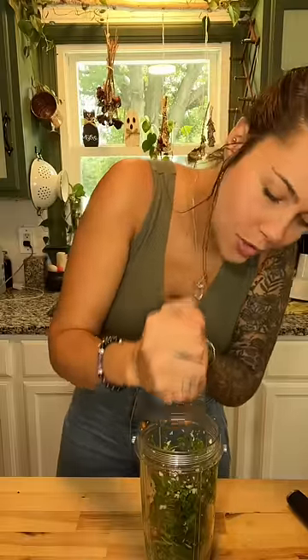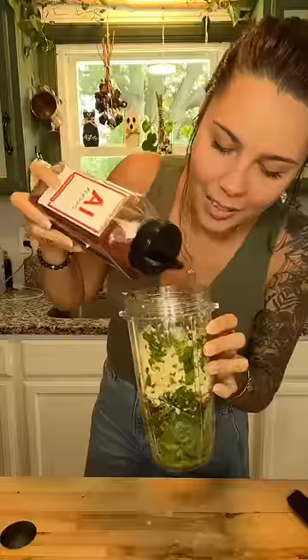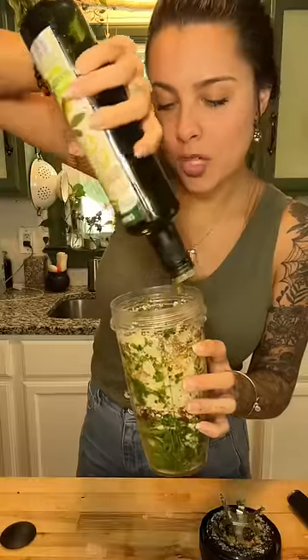Now add your lemon juice — about one to two tablespoons — the toasted pine nuts, about a cup of fresh parmesan cheese, salt, pepper, and aleppo pepper. Then drizzle in about one cup of olive oil. Gorgeous.